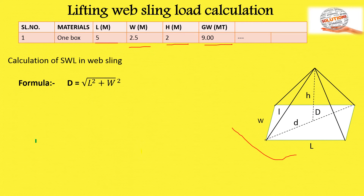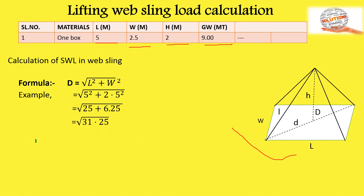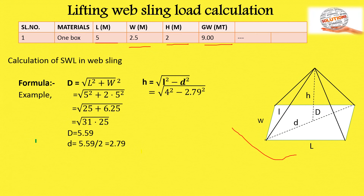D means diagonal. The diagonal formula is: D = √(L² + W²). Example: D = √(5² + 2.5²) = √(25 + 6.25) = √31.25, so D = 5.59 meters. Half of D (small d) = 2.79 meters. Next, calculate h (height of sling): h = √(L² − d²) = √(4² − 2.79²) = √(16 − 5.59) = √10.41, so h = 3.22 meters.